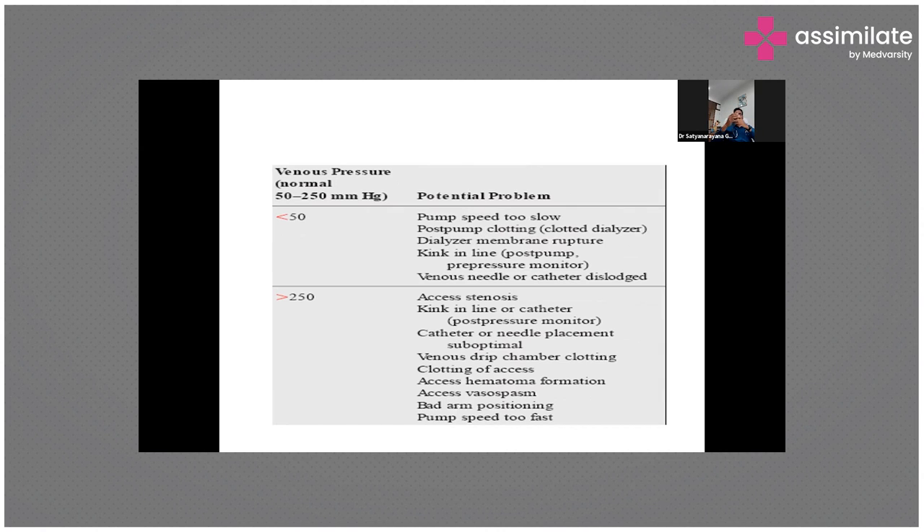There are multiple reasons for those alarms. You have to understand that if there's any obstruction, any clotting problem, any rupture of the dialysis membrane, or any kinks in the dialysis tubings, these pressure alarms will get activated.